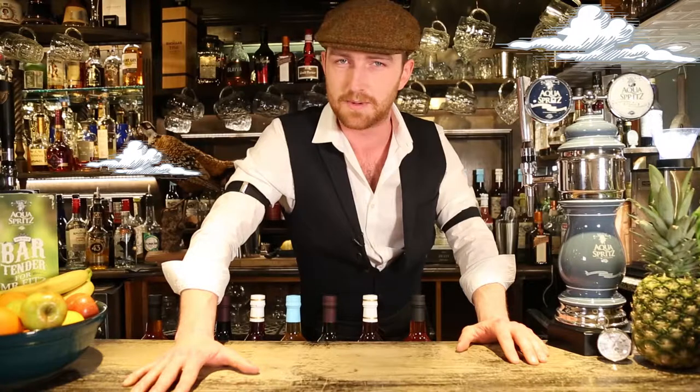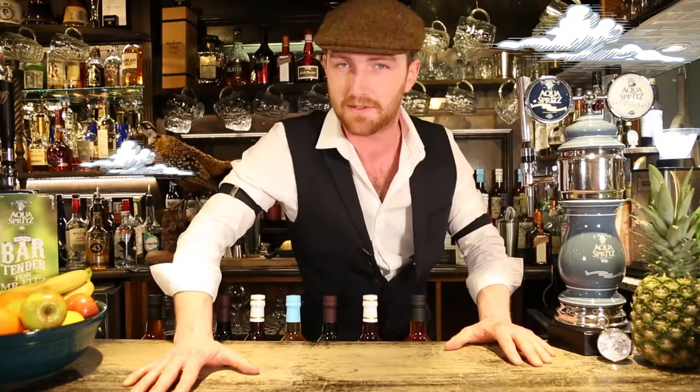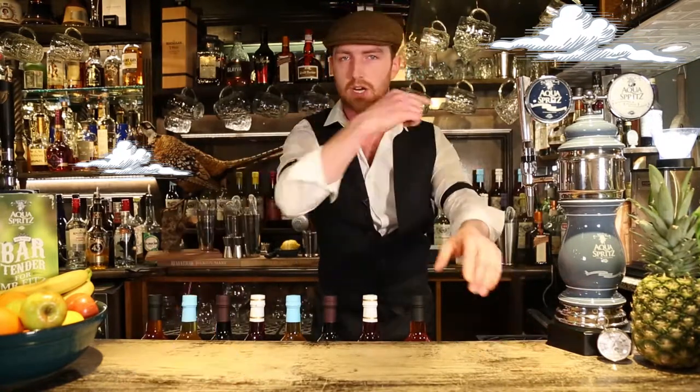Hello my darlings and welcome to The Three Acres. I'm your raconteur of beverages, Mr. Hugo Montague, but you can call me Monty. Today I'm going to be showing you how to concoct the perfect Mr. Fitz Aquaspritz. So come and join me and tickle one's innards!